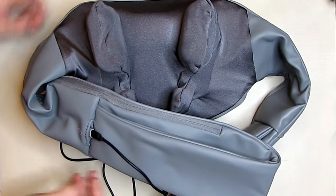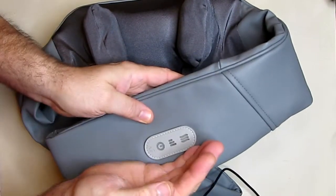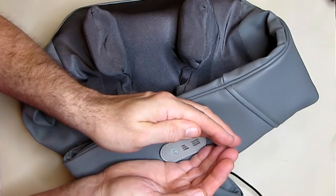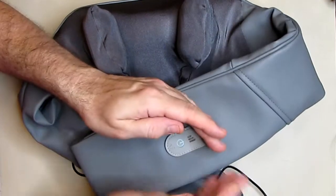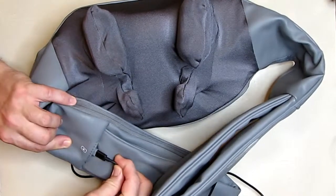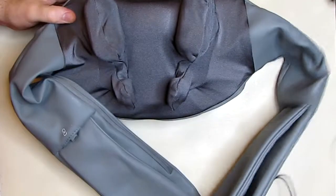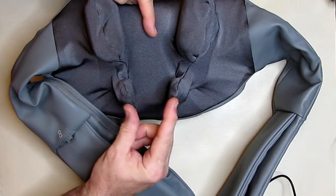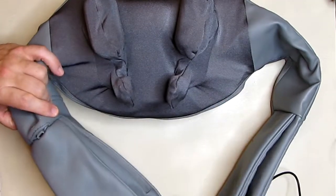Once connected, this becomes a display for the charging status. There is a white LED that comes on and slowly blinks — it's breathing — and when it stops blinking it's fully charged. Very simple. When you're done charging, unplug it and you're all set. The way this works is: this part goes on the back of your neck, this on the top, and this on the bottom, and then you put your hands through these parts here — you'll see that in the pictures.